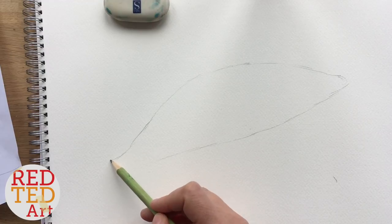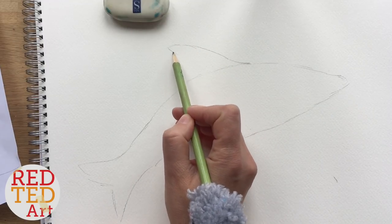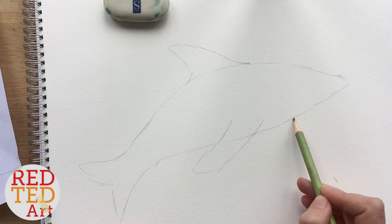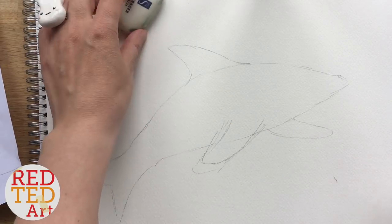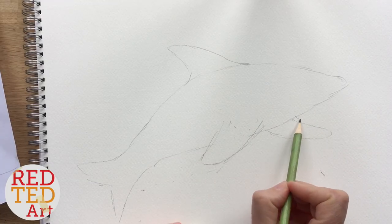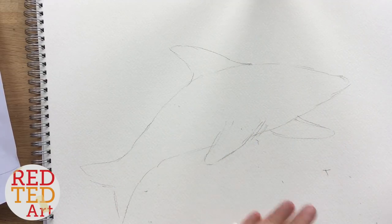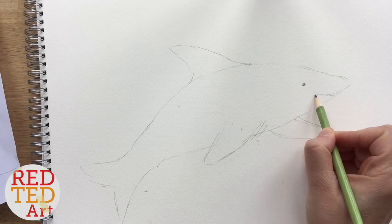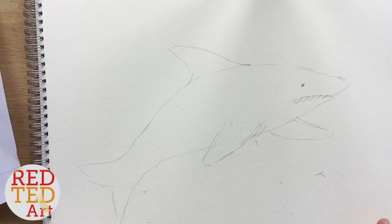I'm going to have the fin at the back — a big fin — that's obviously quite an important part of the shark — and then the two fins on the side. If it's not perfect, don't worry about it. Just get your eraser and rub it out a little bit. It doesn't have to be perfect; this is about experimenting and having fun. Then I'm going to put a little eye — a shark's got quite a small eye — and then a scary, grumpy-looking mouth with some teeth. This is my basic shark.